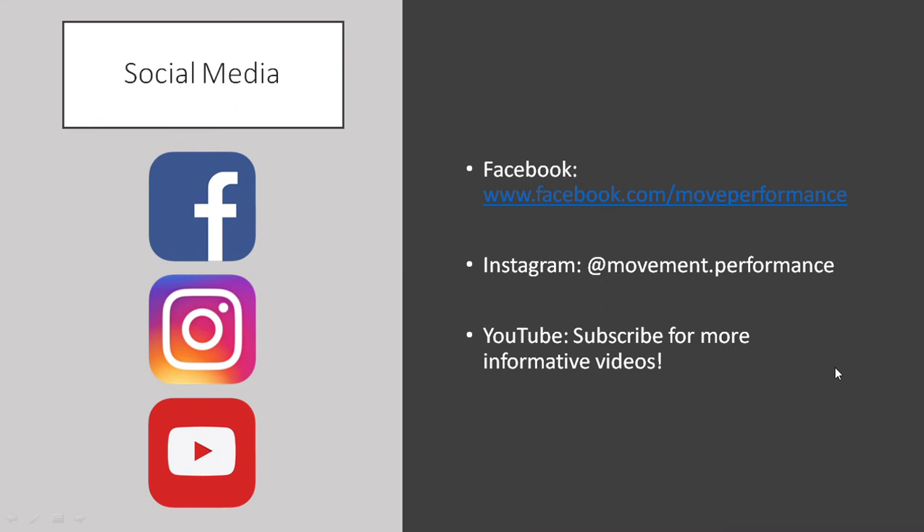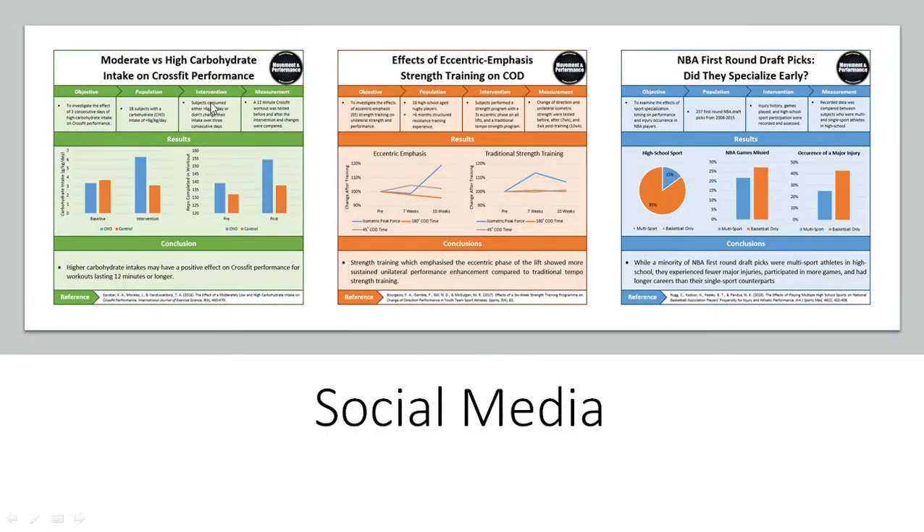Thanks for watching guys, that's all for this presentation. You can follow Movement and Performance on Facebook and on Instagram with the links below in the description. If you haven't already, you can subscribe on YouTube for more informative videos and the latest content. On Facebook and Instagram you'll find these research infographics, which are essentially the latest research in sports performance training simplified into pictures, making all the research easy to understand. So if you're interested in staying up to date with the latest research in sports performance training without having to go into the journals, you might want to check these out on the Movement and Performance Instagram and Facebook pages. Thanks for watching guys, and hopefully this helped in some way.